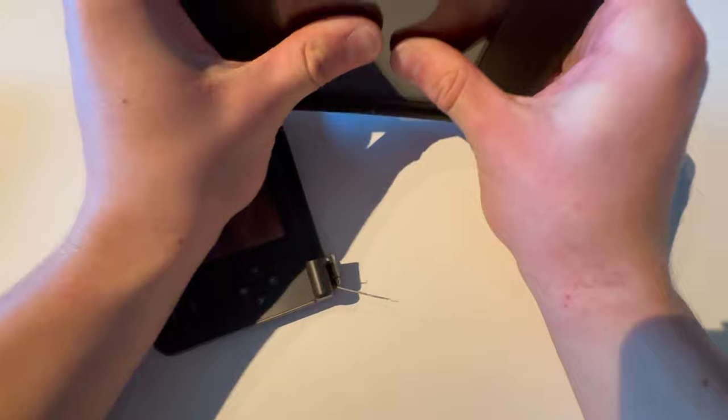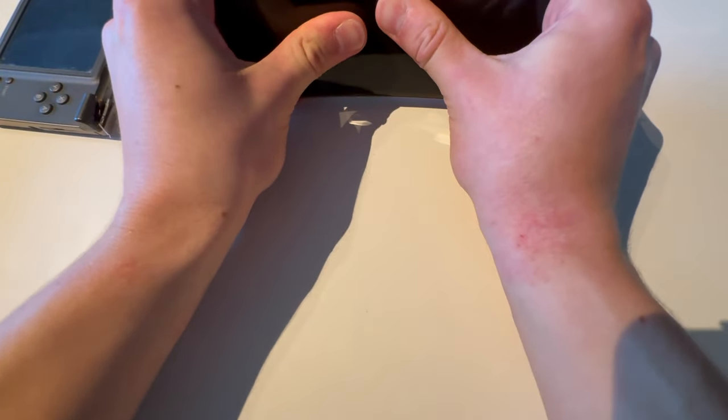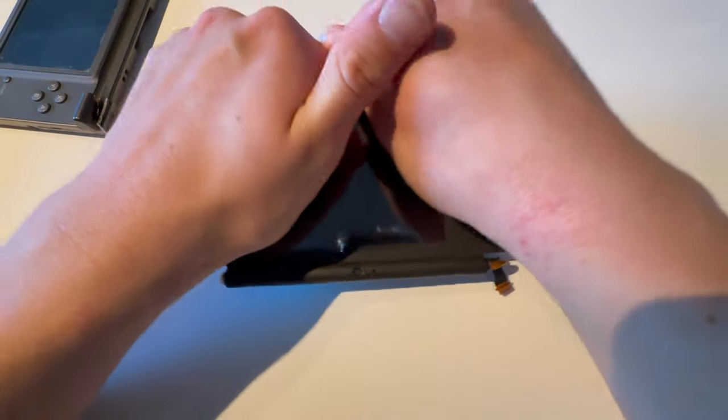So yeah, let's try to crack the screen. Let's try to bend this in two. Ooh, that's the screen.